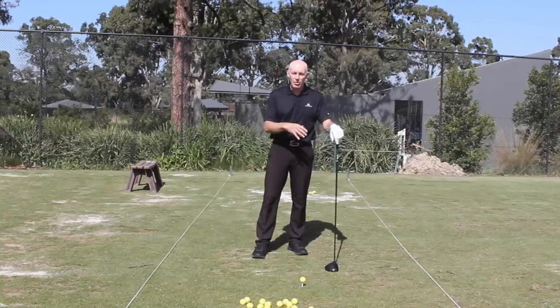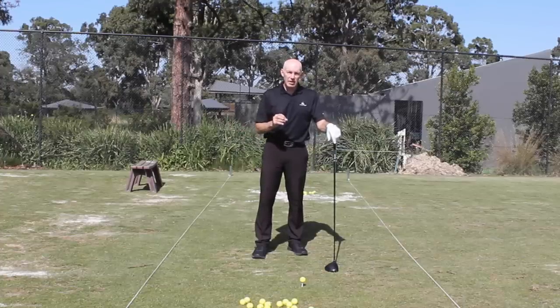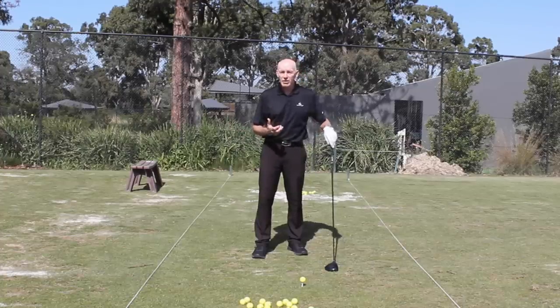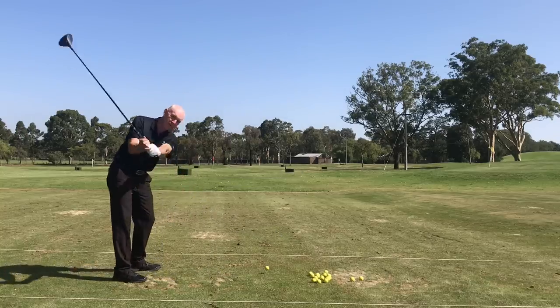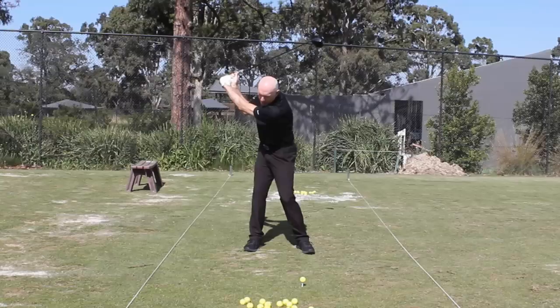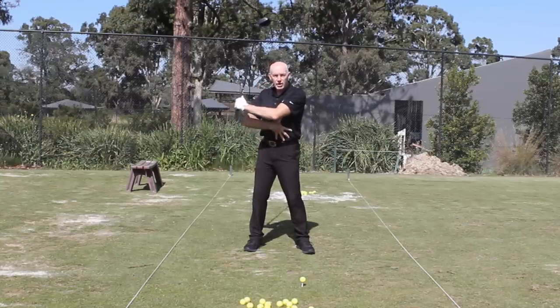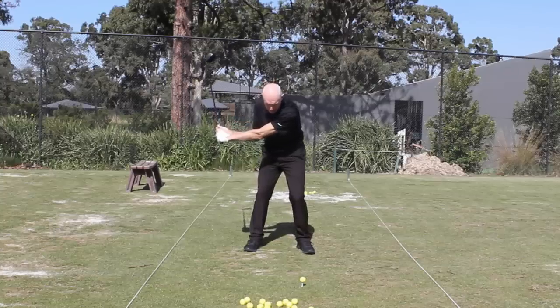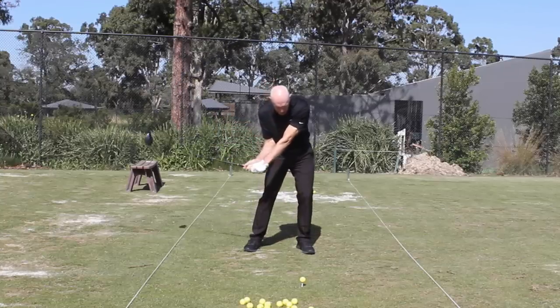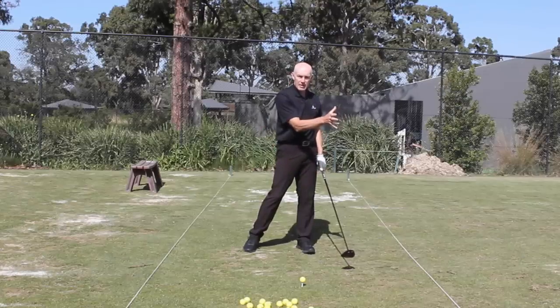With an efficient movement you'll still hit the ball offline — we're human — but the percentages are going to be much higher when the movement is well sequenced. From the top of my backswing, the lower body leads, which sets up a feeling of torque between my lower body and upper body. Then as I swing down, my upper body, arms, and club slowly catch up until just after impact everything comes into line.